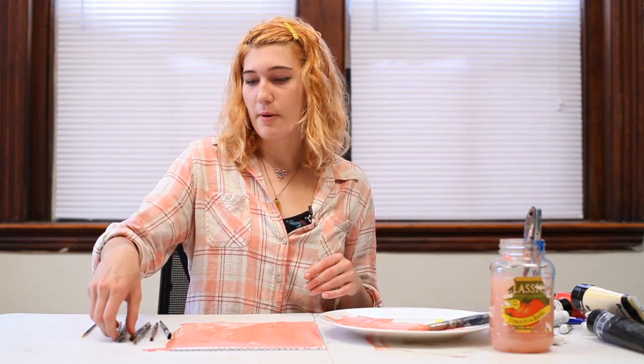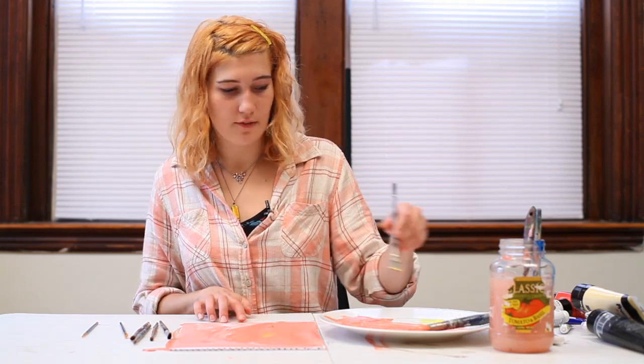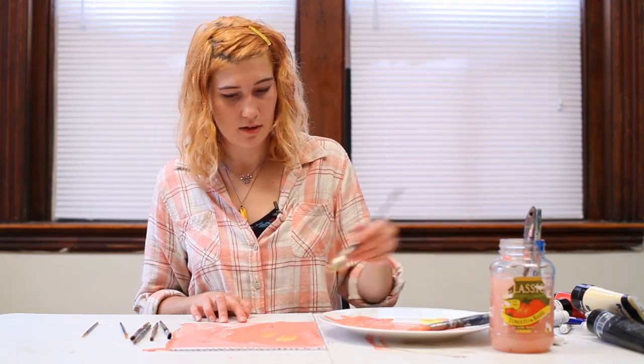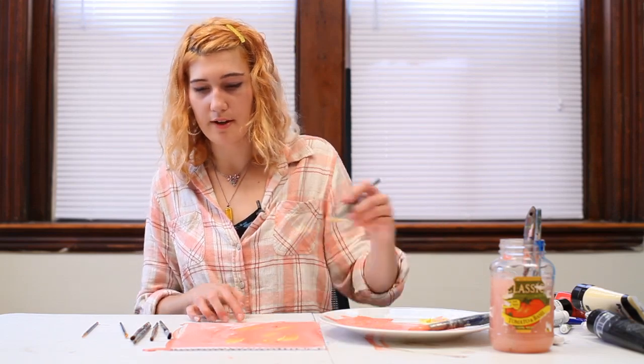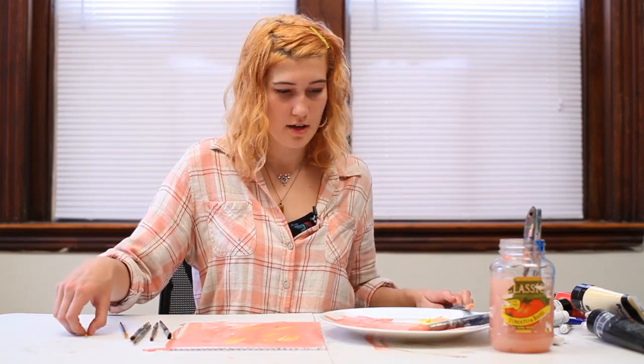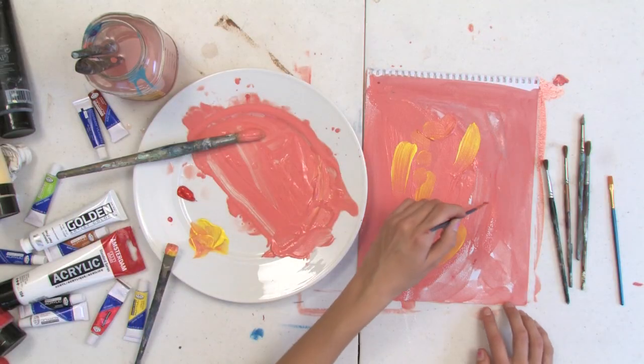Experiment with different brush sizes to create different effects within the paint. Here I have a smaller flat brush, and I'm also going to try out using a little pointed brush like this for my red.